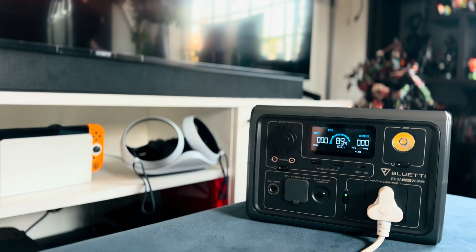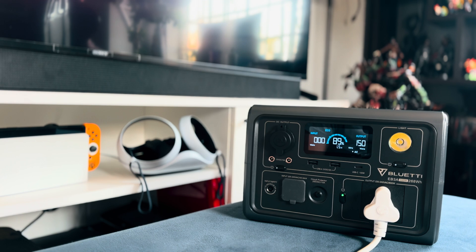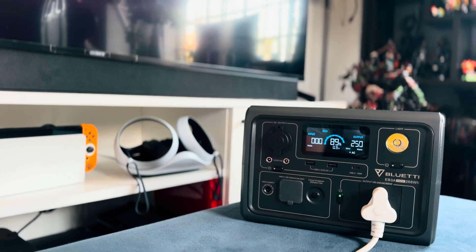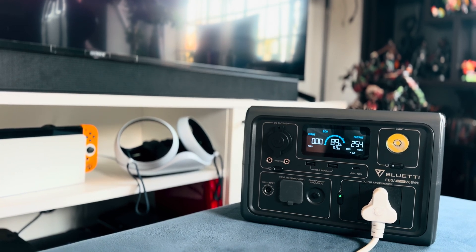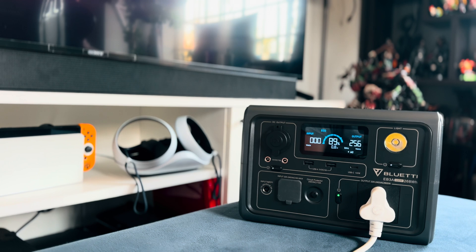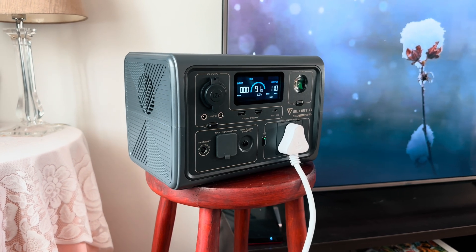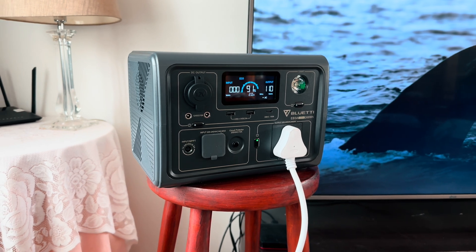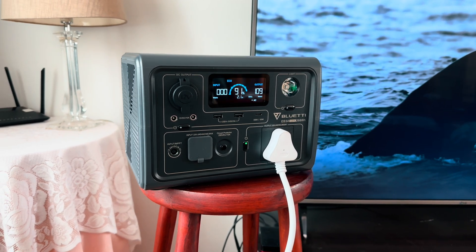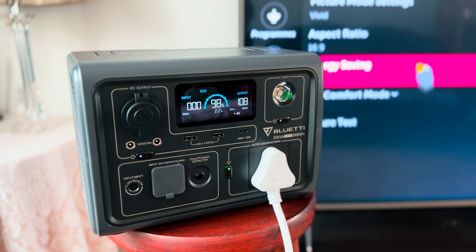The EB3A has definitely been designed for backup scenarios and for people who don't have large TVs and high-energy tech. For a great use case, this Bluetti EB3A would be the perfect companion for someone who has a 50 to 65 inch TV and just wants to binge Netflix during load shedding. The most common setup I tested was a 55 inch TV connected to a modem and one lamp — in this case the Bluetti EB3A lasted around 2 and a half hours. Enabling energy saving mode on the TV extended the battery life to over 5 hours.